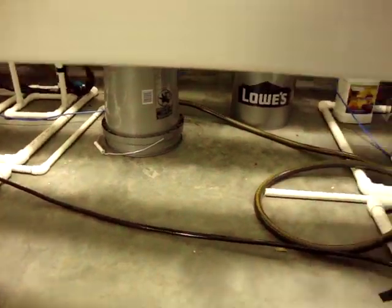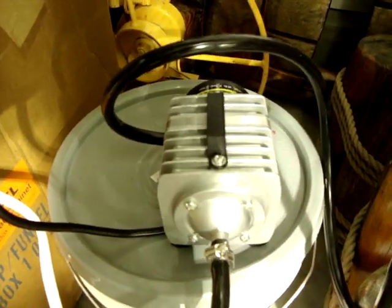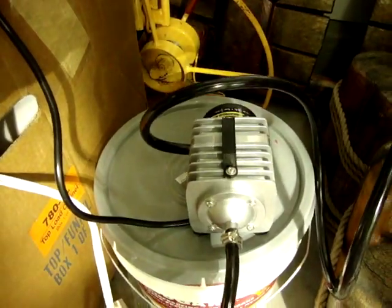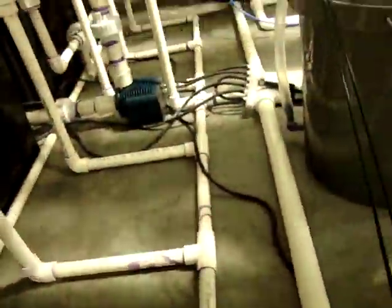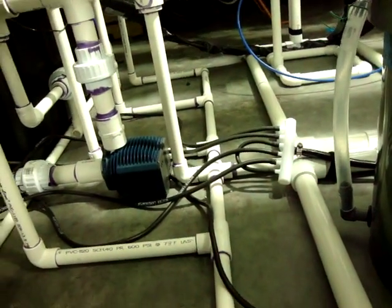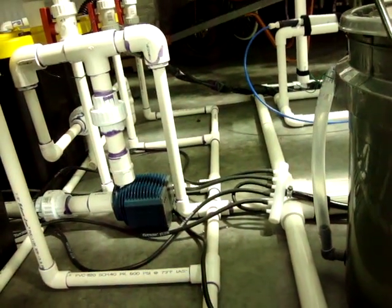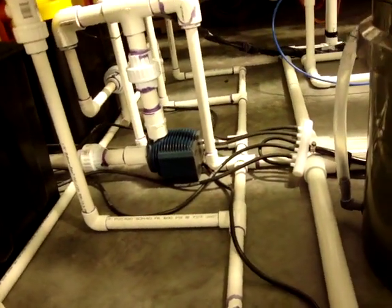One other thing — the airline, the black airline, you see it running here. It runs right over there to my Commercial Air 3 pump. That thing puts out a ton of air. I actually have a diffuser or splitter down there — I have two blocked off because I'm only running four. I'm going to connect some new lines and make a new rail system for possibly some herbs or lettuces. So I do have the expansion right there ready.